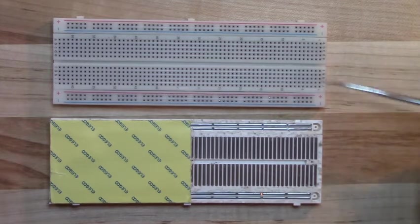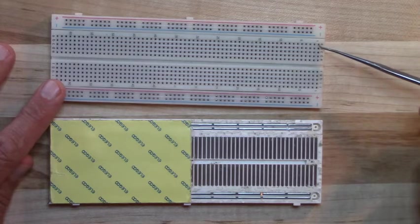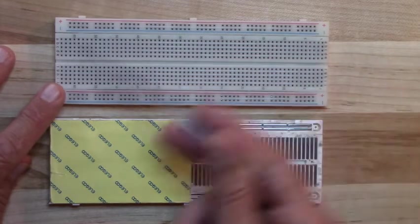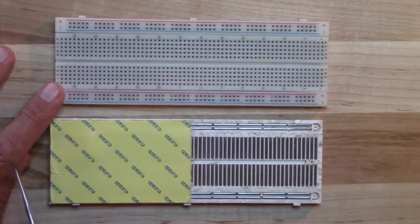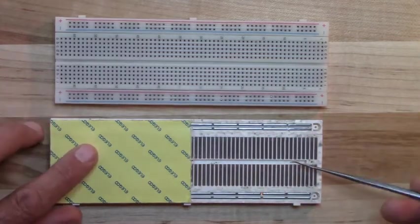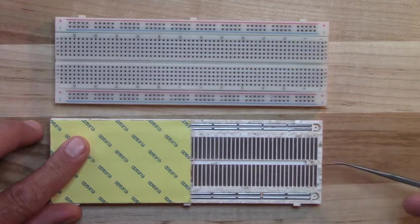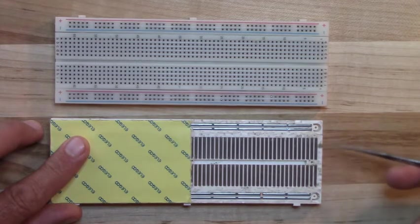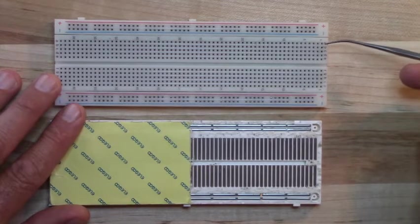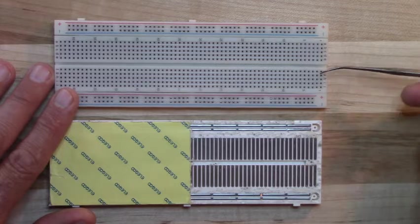The breadboard uses a grid system with numbered rows and lettered columns. For example, this is row one, column A — so this hole is 1A. The columns go A through E on one side, and F through J on the other. This breadboard goes from row 1 to row 63. There's a channel running down the middle that's significant: holes on one side of the channel are connected to each other, but not to the holes on the other side.